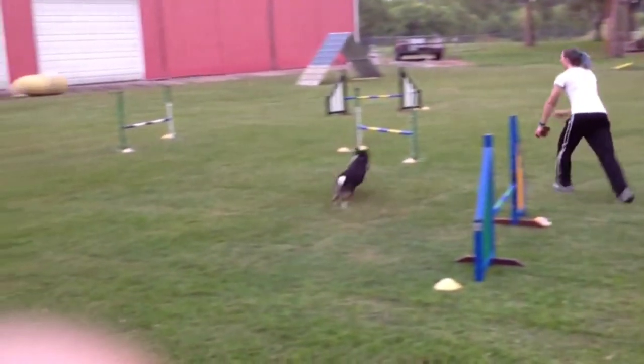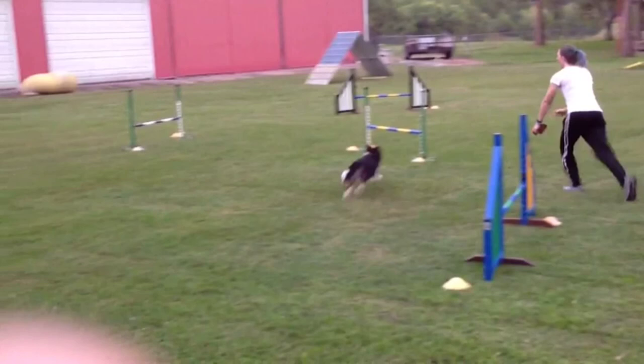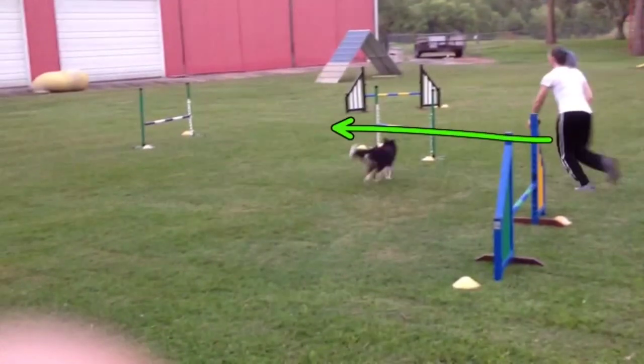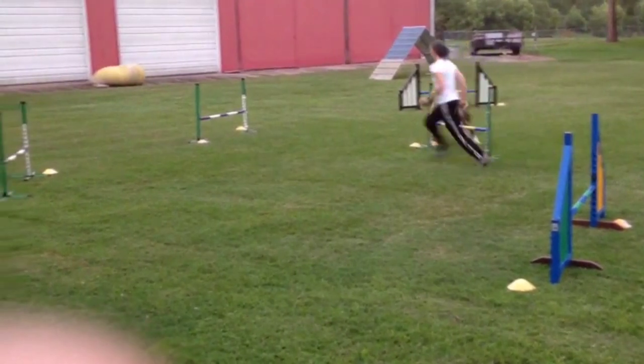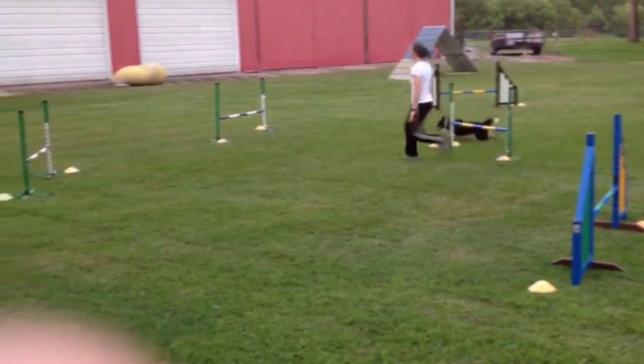Sarah opts for the rear cross here. Once Rook is committed to the jump, you see Sarah diving forward, cutting the line, so that by the time Rook lands, Sarah's already caught up and is next to the dog. So the dog knows very clearly they're going this direction.